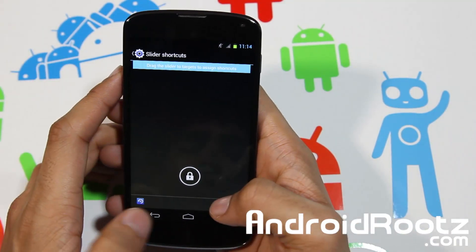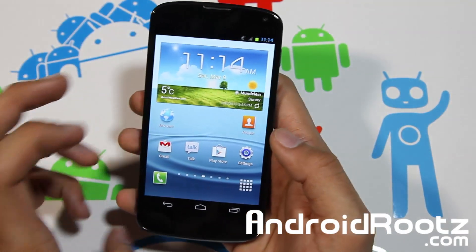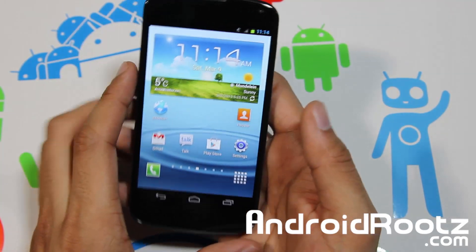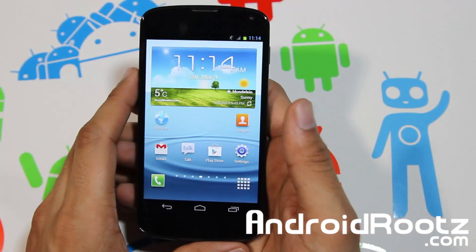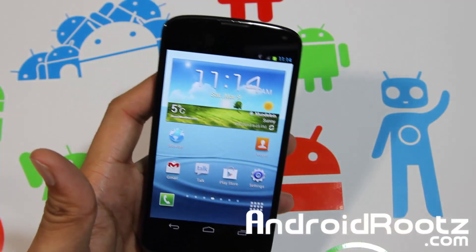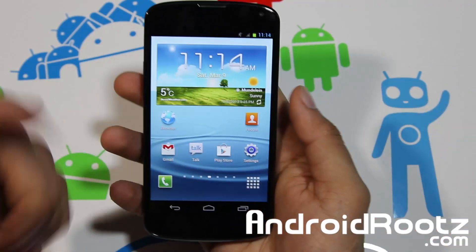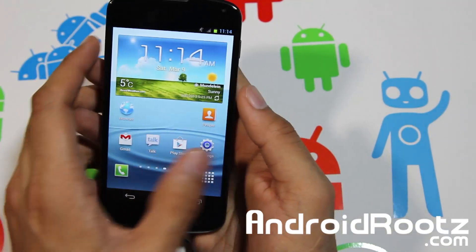If you're looking for a ROM that has the TouchWiz look and features but still gives you the speed of pure Android on your Nexus 4, this is definitely one to check out. Maybe you wanted a Galaxy S3 but couldn't get one — this will compensate. The link is down below, I'd recommend getting it, and don't forget to install GApps with this ROM.